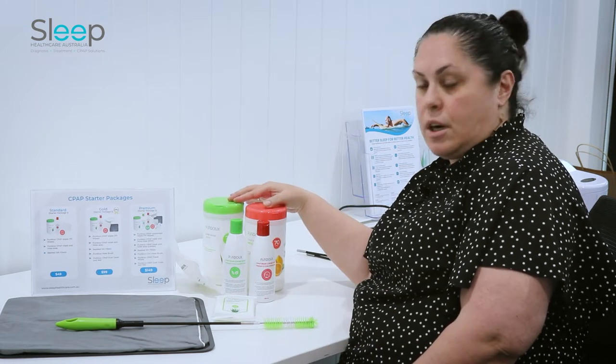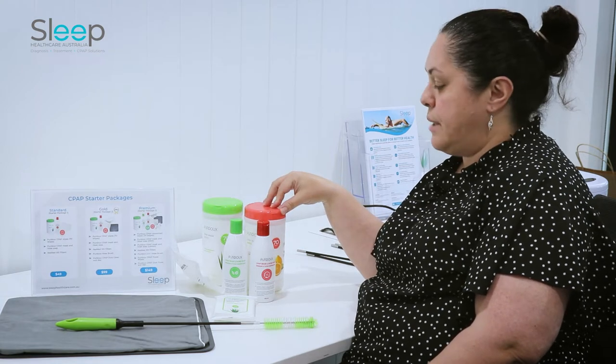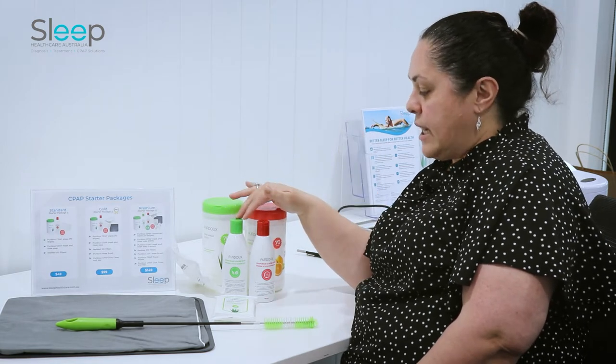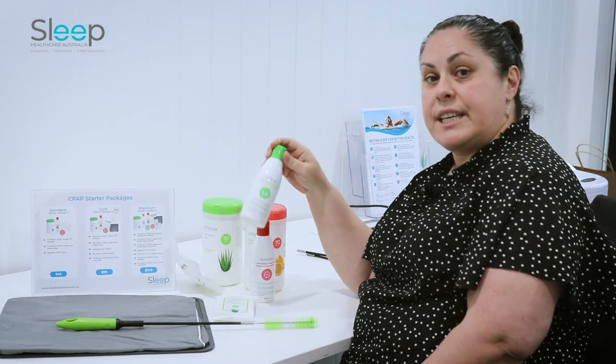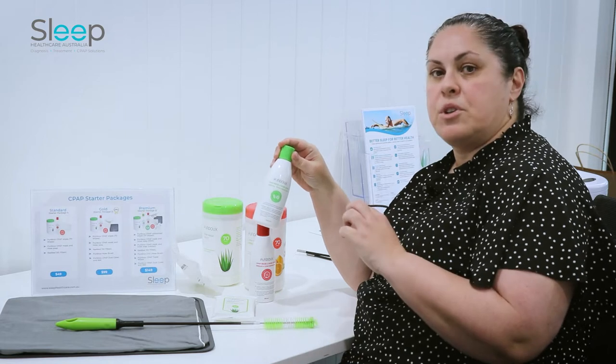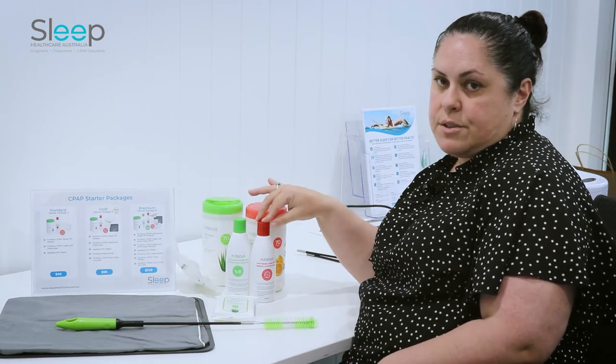They come in two types of scents — one's aloe vera, the other one is citrus and lemon. The next product is the machine tube and mask soap. You actually don't need a lot — just a small amount to clean your equipment — and they come in the aloe vera and citrus and lemon as well.